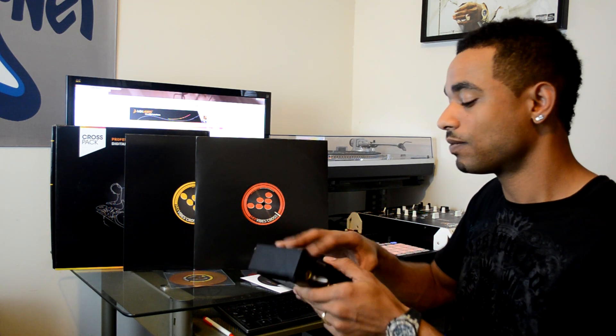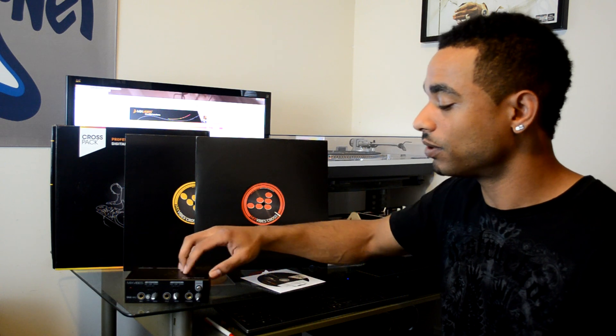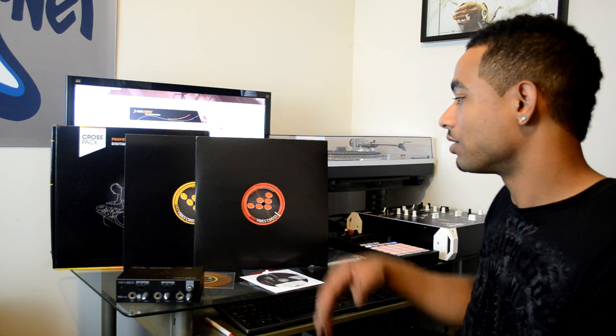The hardware is very sturdy and durable — one of the better feels of any sound card we've reviewed. We reviewed the M-Audio Conectiv a few weeks ago and that was a plastic sound card, so this is much better quality from the actual sound card itself. Kudos to Mixvibes on that.